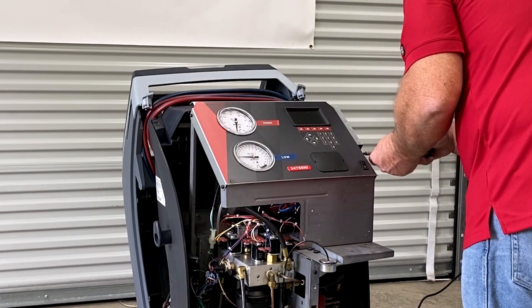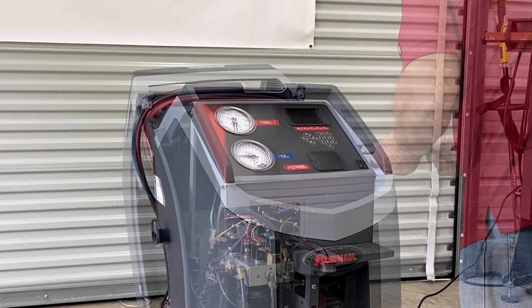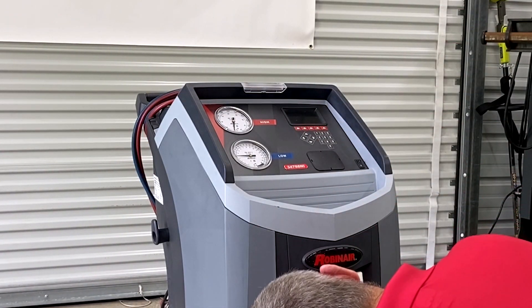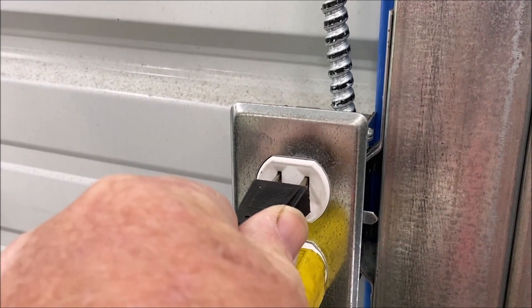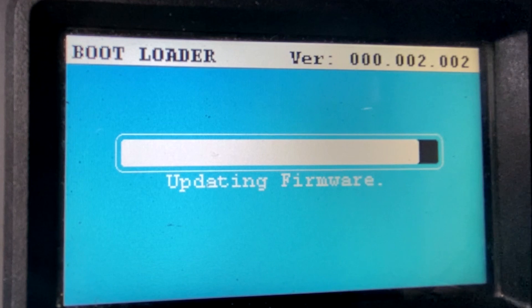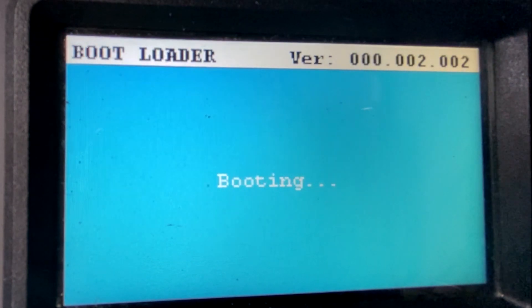Reinstall all screws and the machine enclosure. Be sure to reinstall the oil drain bottle to prevent spills. Next, plug in and turn on your machine. Follow the on-screen prompts to update your machine's firmware. The machine may power on and off several times throughout the process. Do not turn off or unplug your machine while it is updating.